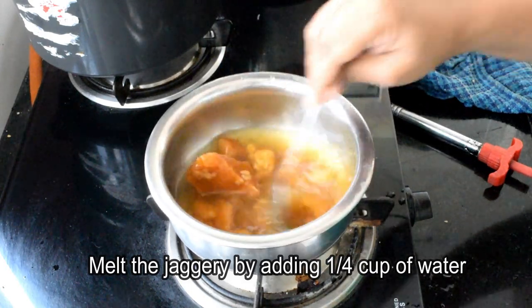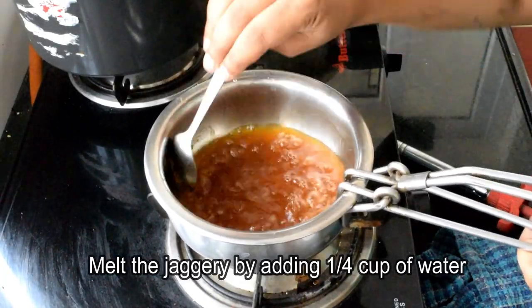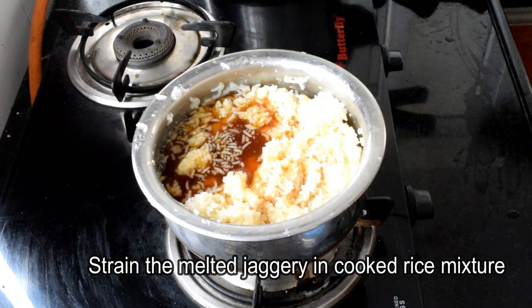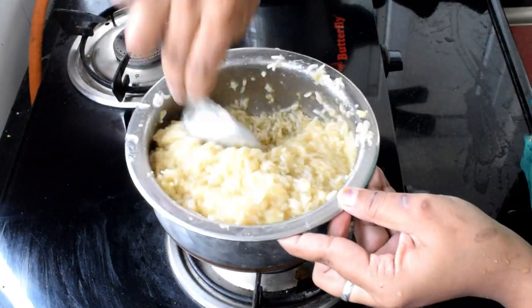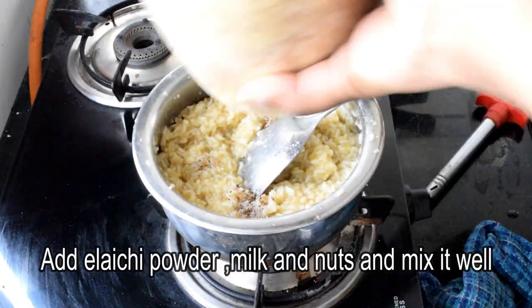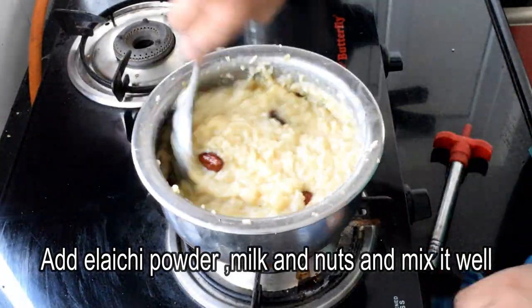I am going to make a lot of sweets. Let's fry the dry fruits and fry the dry fruits as well. Let's taste it — we are ready.